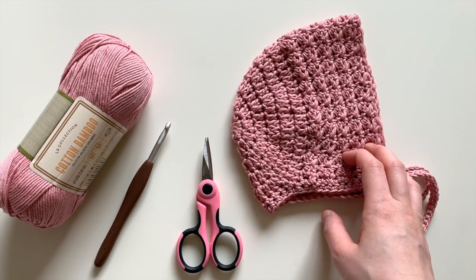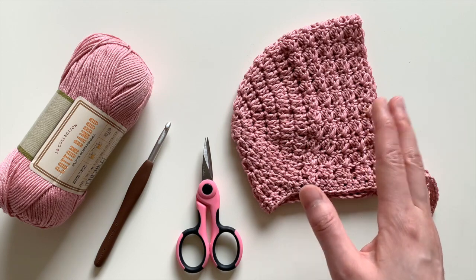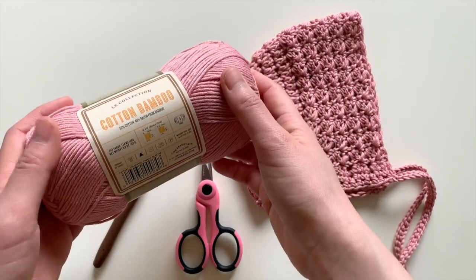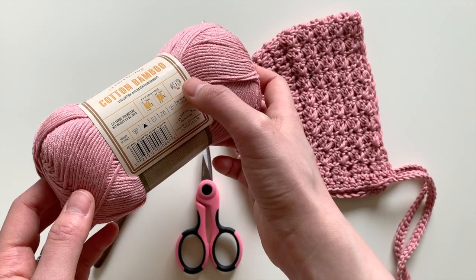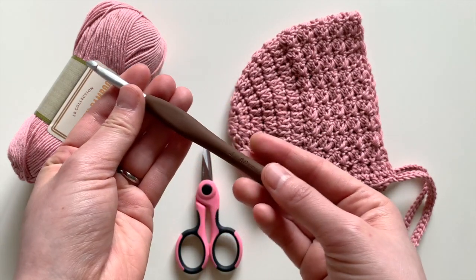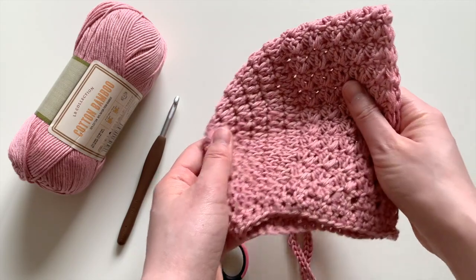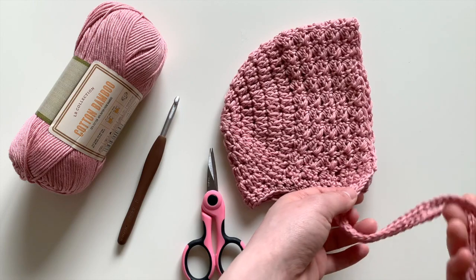You can use any yarn and any hook you'd like that goes with the yarn. You'll just follow my pattern and tips to make the size work out. If you want to make exactly what I'm using, I used a cotton bamboo yarn from the Lion Brand Collection — it's a lightweight size 3 yarn. I used a 6mm crochet hook and a pair of scissors. This is a no-sew project, so you don't need a yarn needle. The bonnet is made completely in one piece, crocheted only.